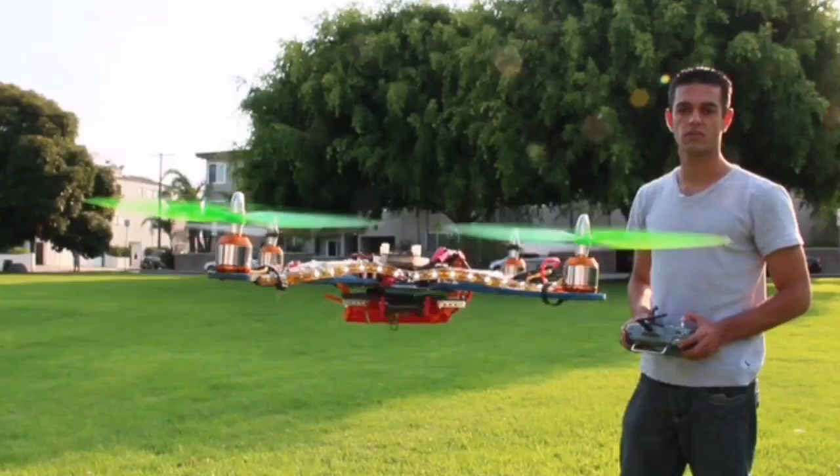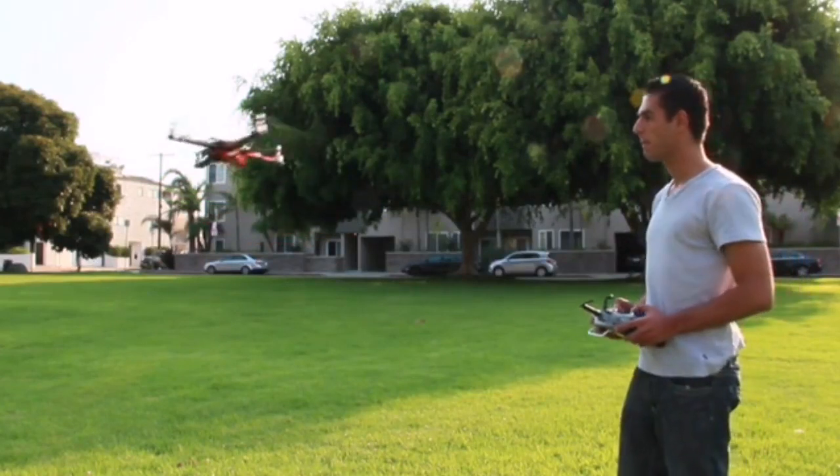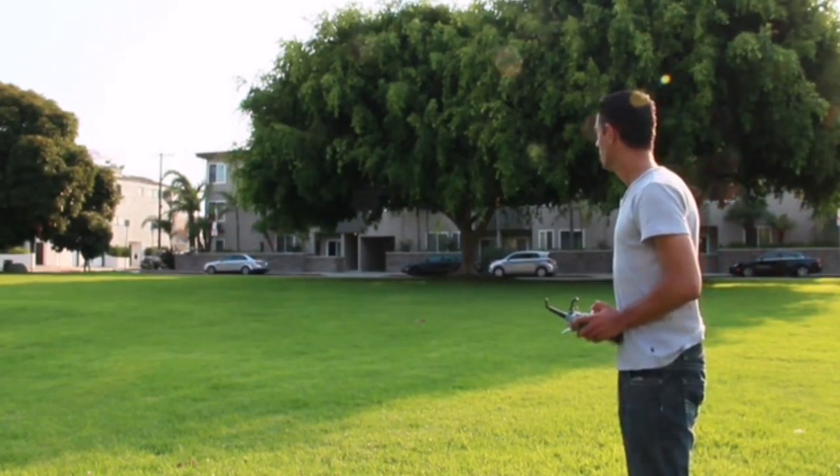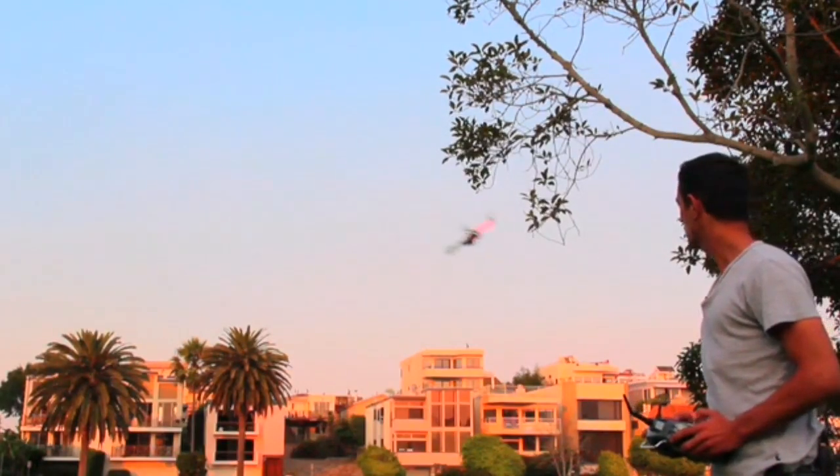We have chosen these motors at 4Bot due to the fact that they're very powerful, lightweight, and durable. Each and every motor goes through a balancing procedure, so they're balanced and the propellers are balanced for best efficiency when doing aerial videos.